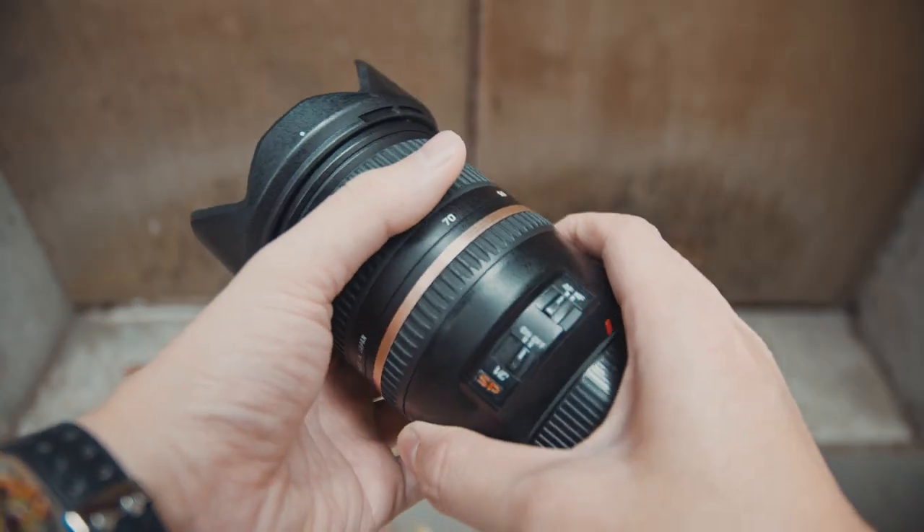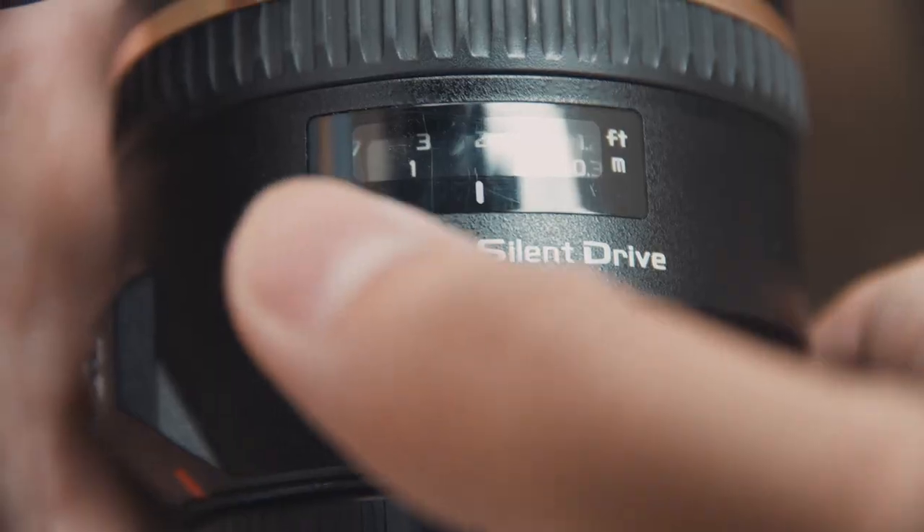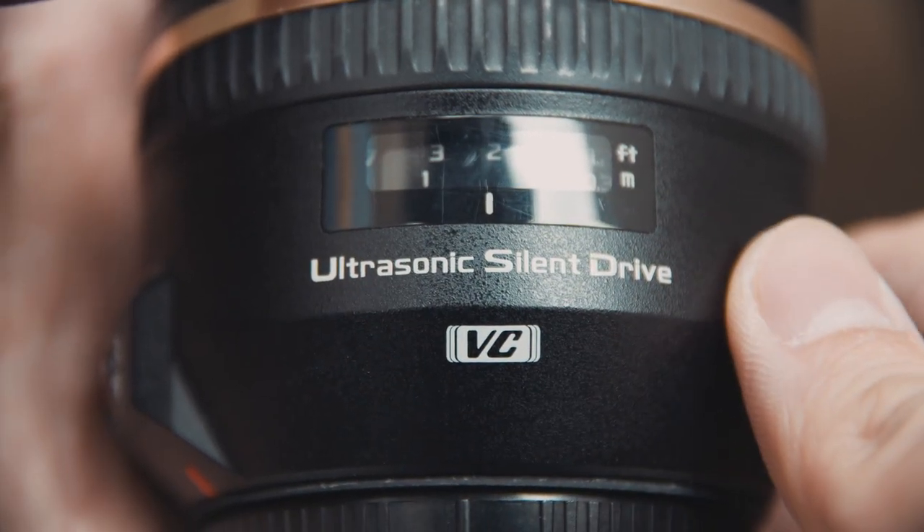Extra folks here. I know I've been talking about this Viltrox adapter quite a lot recently, but there's something I really wanted to test out — the classic Tamron 24-70 that came with the VC version. This was a very popular lens, especially since it has this ultrasonic silent drive, which is a huge plus for video shooters out there.